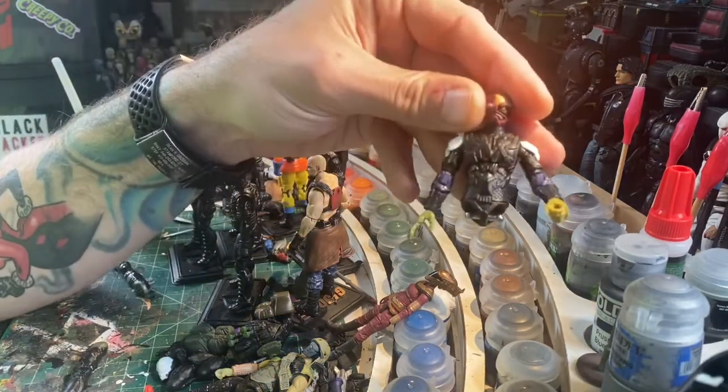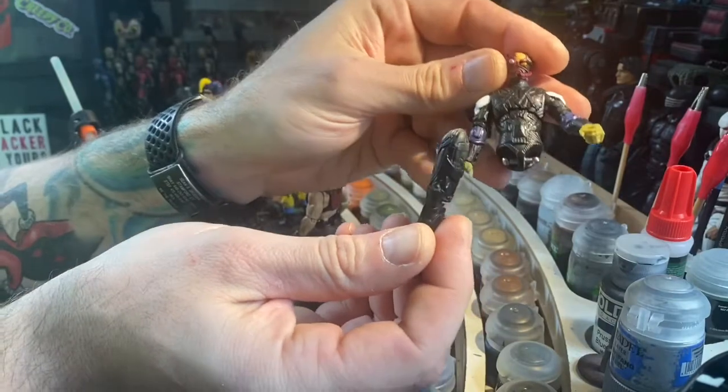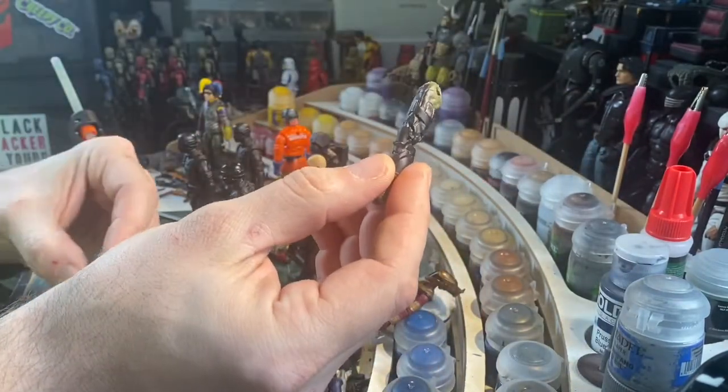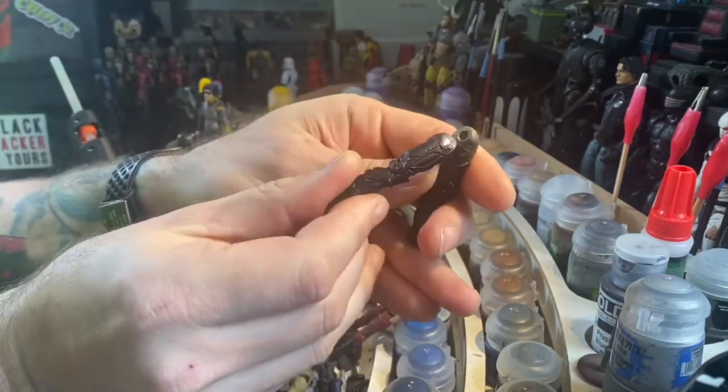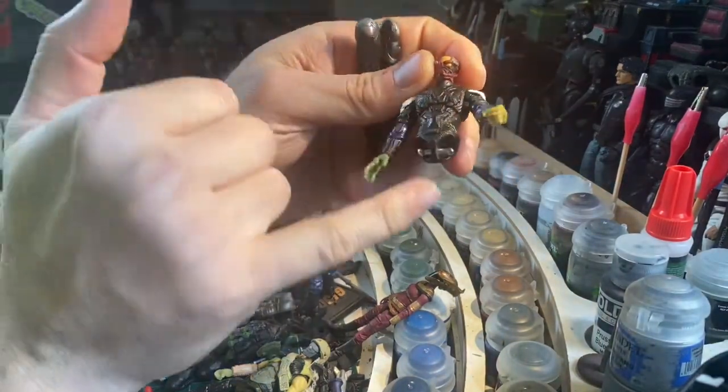I'm working on a figure here and I want to put these legs onto this figure. The leg is from a Marvel Vulture figure — they have very big socket holes — and this is a GI Joe Firefly body with the t-bar.